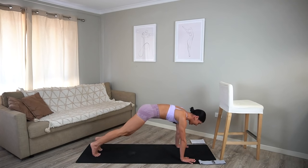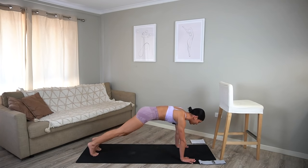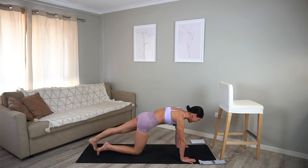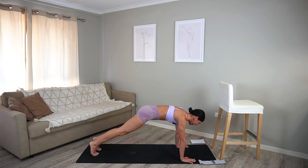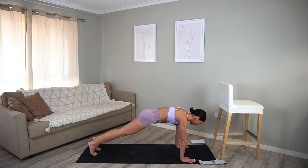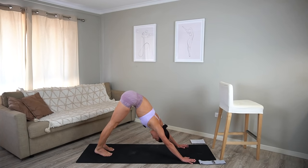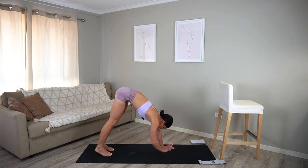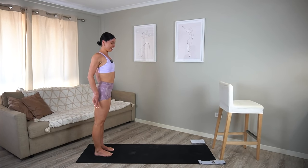Let's alternate tapping our knees to the mat — you just tap and tap. Making sure that your shoulders are over your wrists, drawing up through your belly button, saying hello to those abs. Ten, nine, eight, seven, six, five, four, three, two, and one. Well done. Press back into your downward facing dog, press your heels down towards the mat, and take a nice deep breath. Then carefully walk your hands back towards your feet and roll your spine up to standing. Well done.